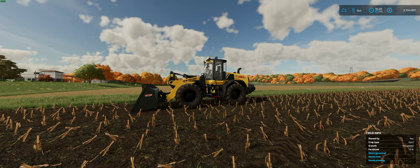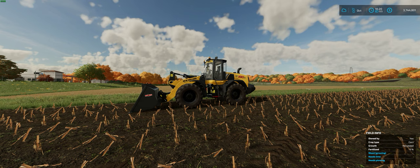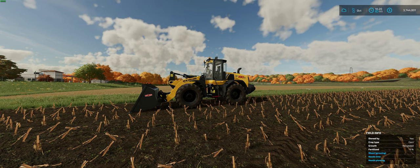Hey guys, welcome back, hope you're having a great weekend. Today I want to talk about something that's kind of a non-well-known feature inside of Farming Simulator 2022 — it's a way to actually drive the machines. This is going to be more beneficial for people that are running a steering wheel.